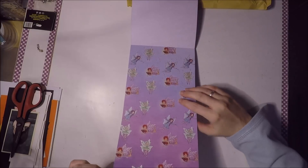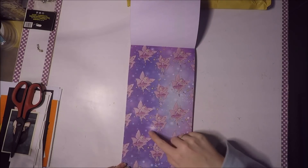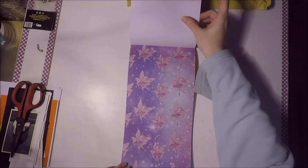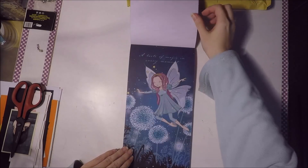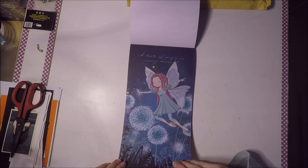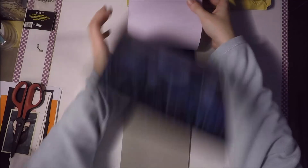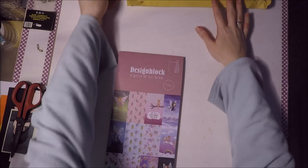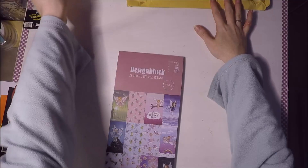Bajo mi opinión, deberían mezclarlos tal vez con un diseño solo en el que solo hay fondo. Pero vamos, son súper bonitos, muchísimas gracias. Vienen 24 diseños, 24 papeles en total, es una pasada.